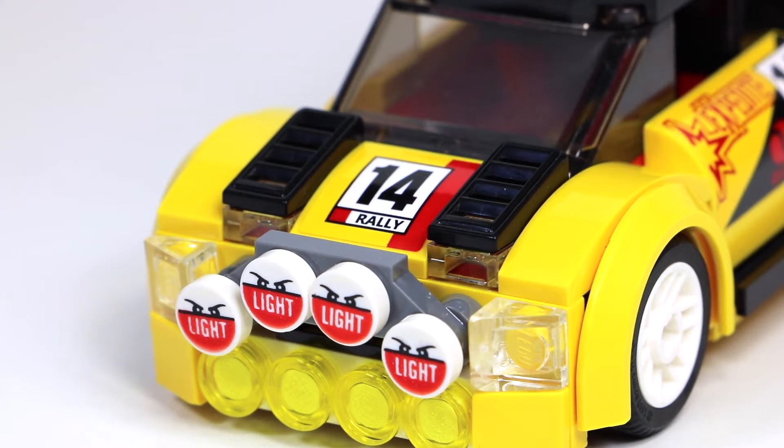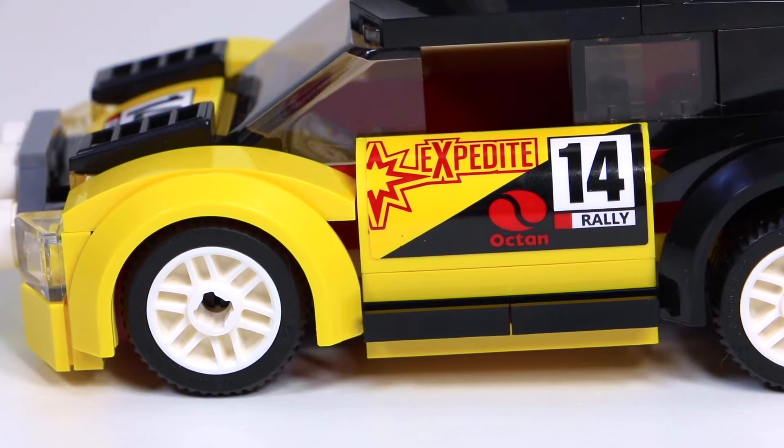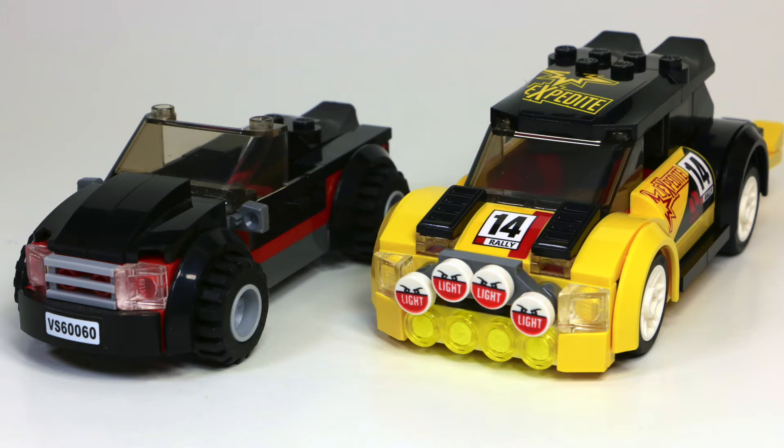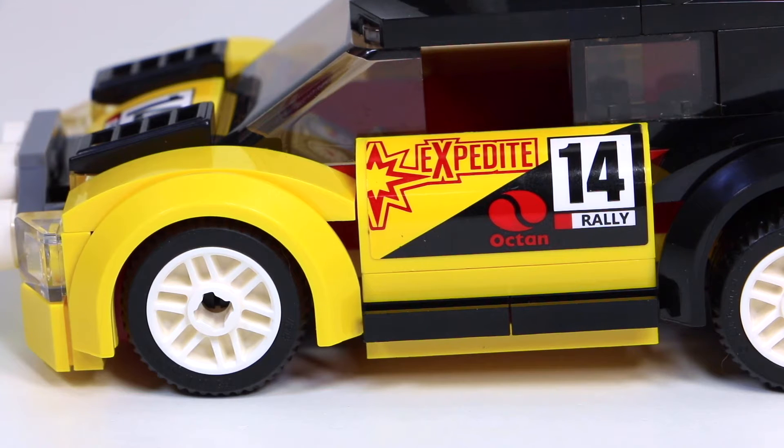On the hood of the car, it has the number 14 and the red and yellow rally sticker. Unfortunately, this is a sticker and not printing. I really wish there had been more printing in this set rather than all these stickers. Still, it looks very cool with the yellow and black color scheme. Each wheel is made from white rims and a black tire. Something really nice is that LEGO's starting to put the tires underneath the rims. The LEGO tires are a little stuck out, which is actually illegal — here in Canada at least — so I'm glad LEGO's finally adapting to that.